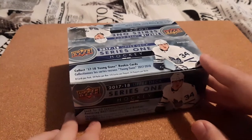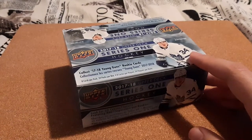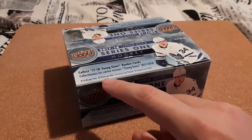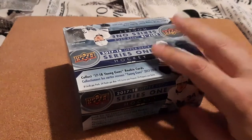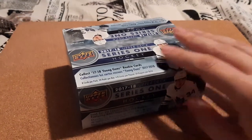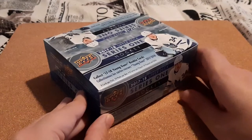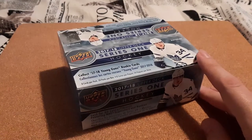Today we have my first ever retail box — this is 2017-2018 Upper Deck Series 1. There are 8 cards per pack and 24 packs per box. Now if you guys did not know, this is what started me collecting. In 2017 is whenever I started collecting, and this is the first product that I started purchasing. That year I started purchasing a little bit of everything just to find out what I liked.